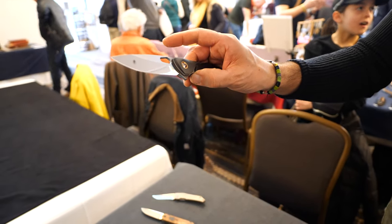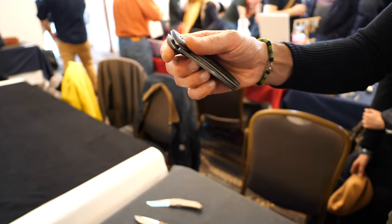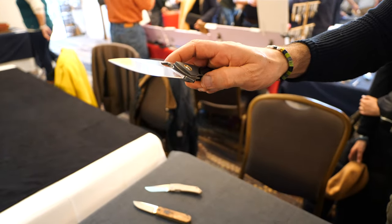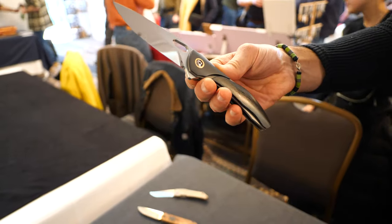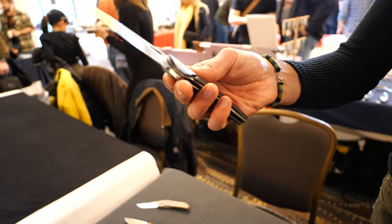This can be opened in three ways: with the pointer, with the thumb, and with the middle finger, like this. All positions can be easily accessed. The hardware is also titanium.